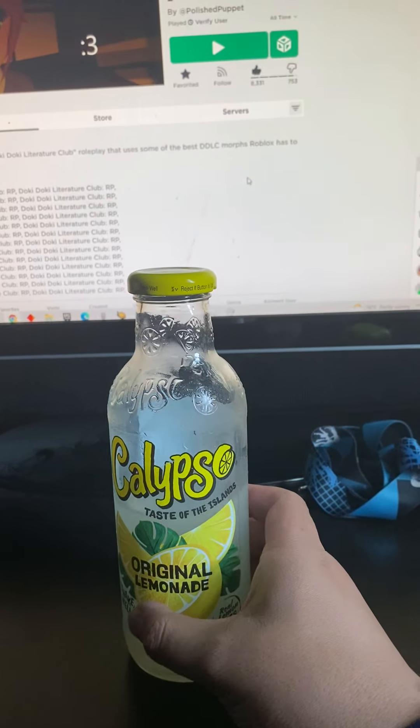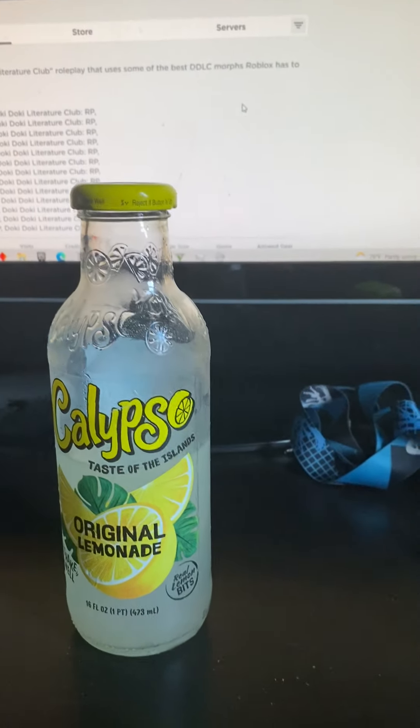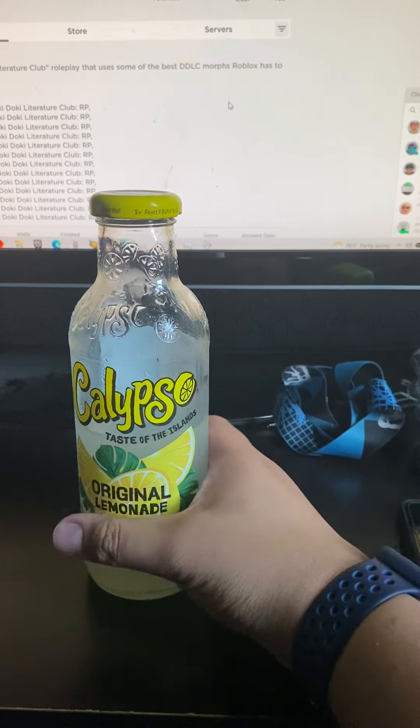There are other lemon drinks that taste better than this. I mean, this drink is okay, but that's my rating — 4.5 out of 5. And the reason why I said that is because it's too sweet as well.